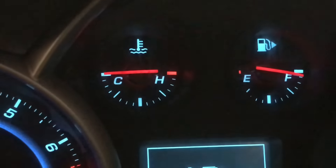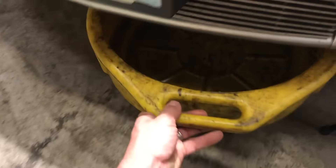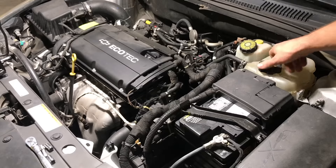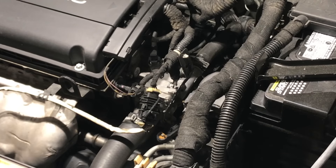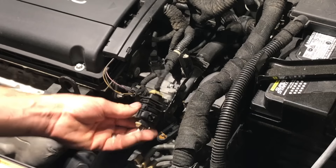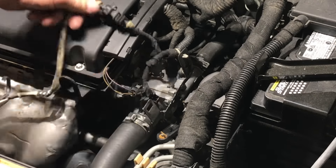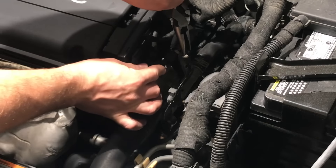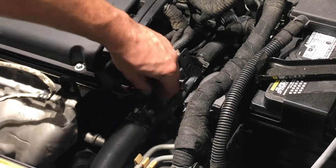As always, before beginning any cooling system repair, make sure the engine is cool. Place a drain pan underneath the engine to catch the coolant, and make sure you can see your drain pan through the top of the engine. We're going to start by removing the coolant reservoir cap and setting it aside. Then get all the electrical connectors out of the way — the oxygen sensor has plastic fittings that break very easily. A lot of times other shops repair this with zip ties, so get those out of the way. Move the harness out of the way by squeezing the little plastic clip and removing it from the metal retainer.